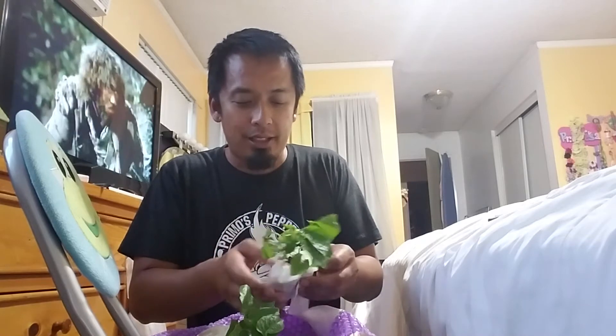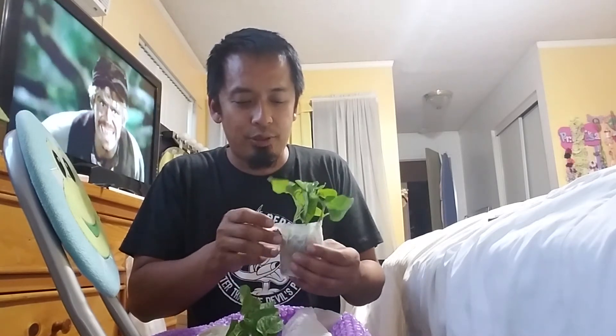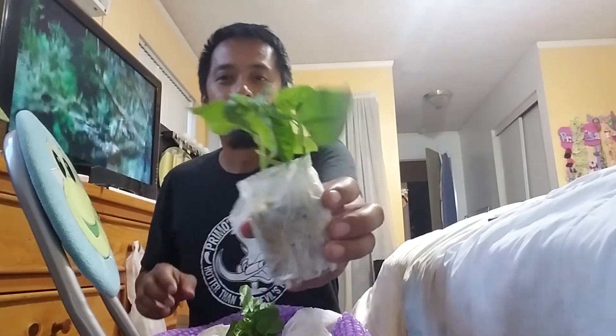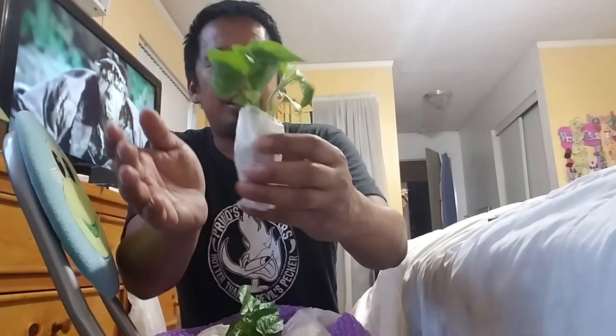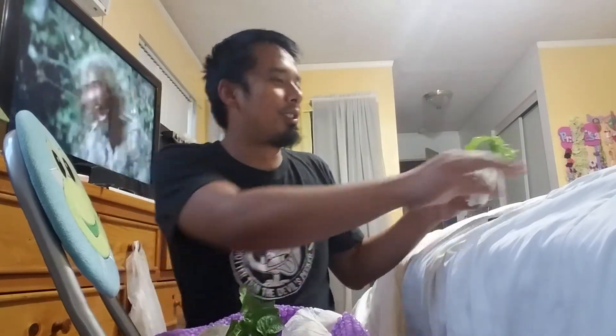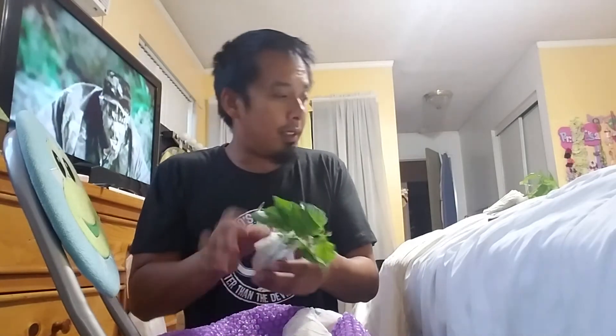Fast forwarding a bit — these are the two plants he's sending me. The plants are rooted about this deep, with very healthy-looking roots. I'll get these guys into soil. So this one is the Reaper Bubblegum 7 cross.